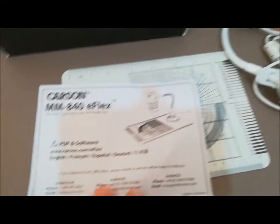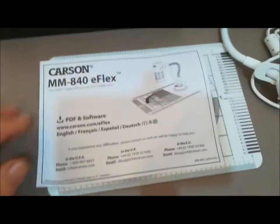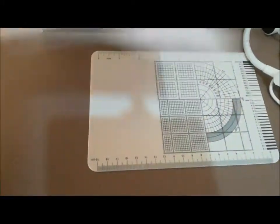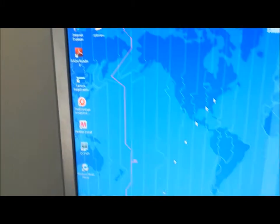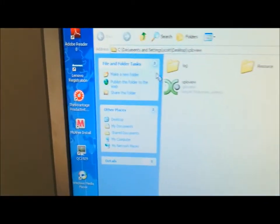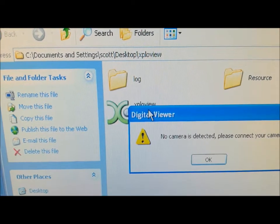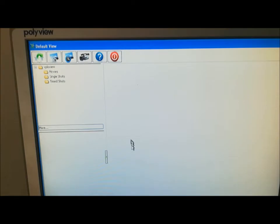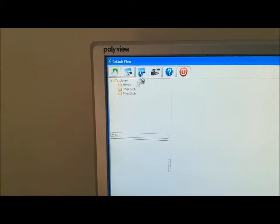So once you get it, you go onto the website and you can download some software for it — otherwise it will still work straight off the camera. This one here is Windows XP, and we've got the software here. You want it open, and then you can connect it and use this to do videoing, recording, photos, and time-lapse photos.